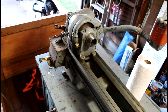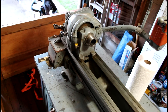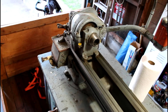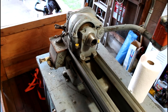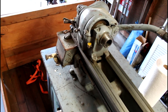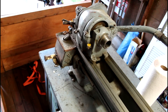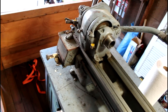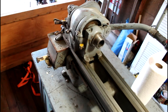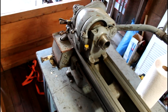Hey guys, Spitfire again. What I have here is a South Bend Heavy 10 - not sure of the year, serial number is 121,600 something. This is one of the old Heavy 10s and I bought this guy to replace my Logan. However, it's a little rougher than I thought it was when I first got it, and I didn't pay much for it so I wasn't expecting much.